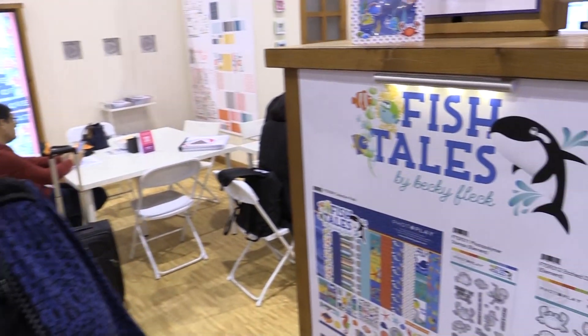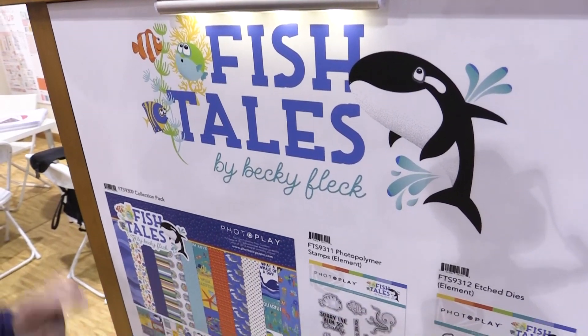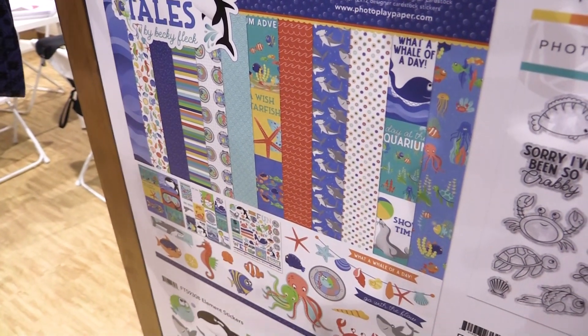Hi, this is Becky Fleck and we are at the PhotoPlay Paper booth here at Creativation 2019. We would love to introduce you to our new Fishtails collection. This is a very bright, vibrant collection that is perfect for your SeaWorld memories, your days at the aquarium, even your kids at the pool.